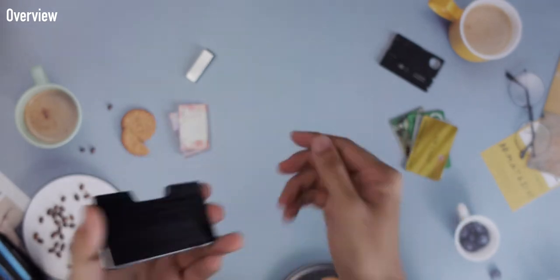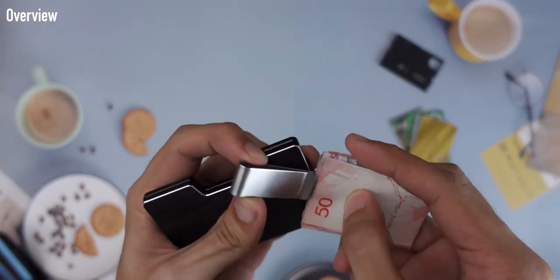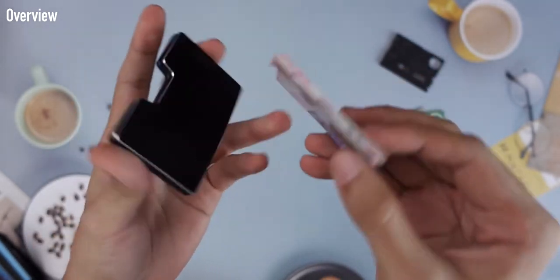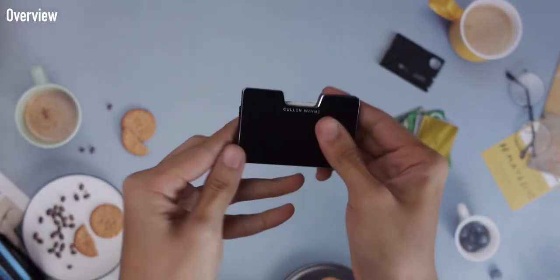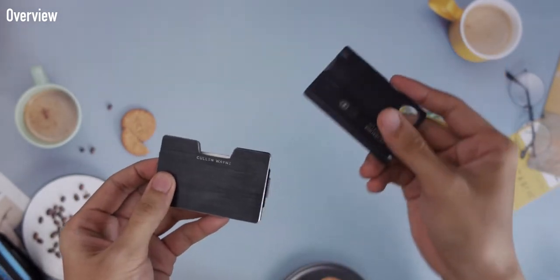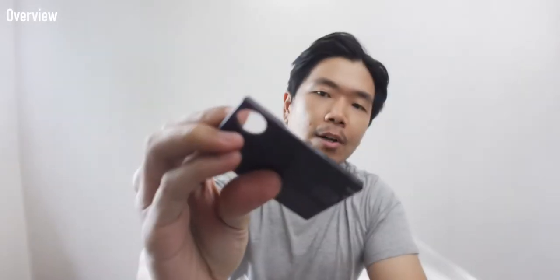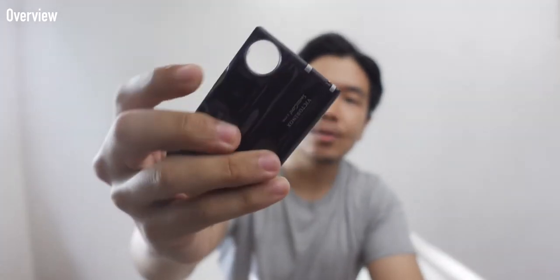It also comes with a nifty small money clip which clips onto the side and can hold a few bills. I noticed that if I pack a lot of bills, it gets a bit loose — something to keep in mind. In this wallet I carry two credit cards, two IDs, and my Swiss Army card, which has scissors, a knife, a pin, flashlight, screwdriver, magnifying glass, a pen, and tweezers.